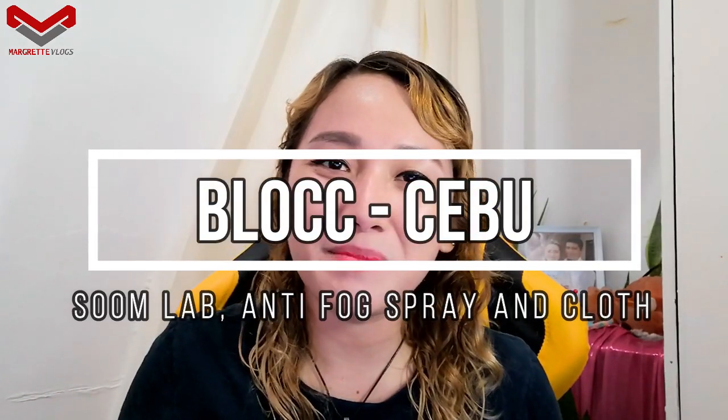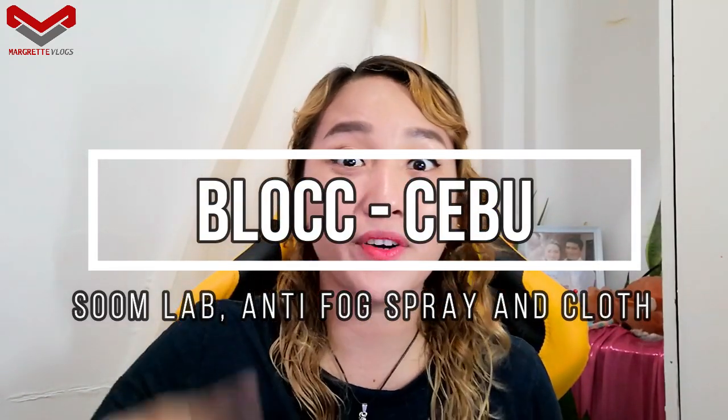Hello everyone, welcome back to my channel. My name is Margaret. If you're new here, please don't forget to subscribe and click on that notification bell so that you'll be aware of new uploads.